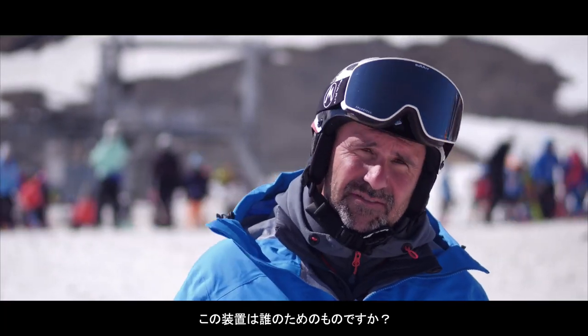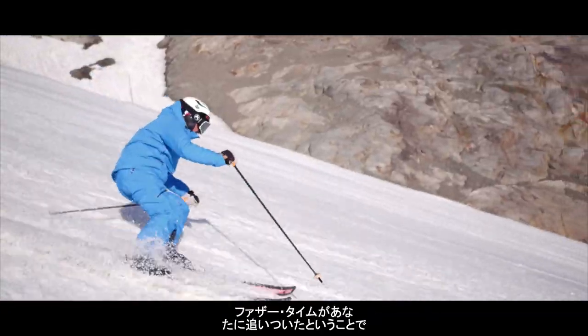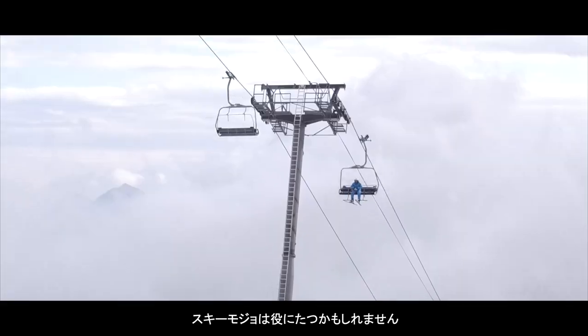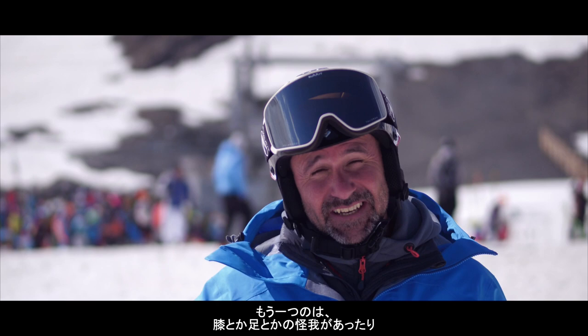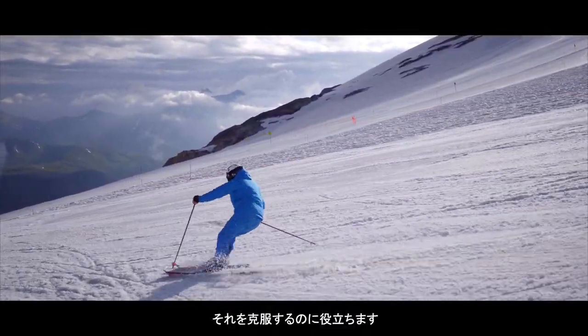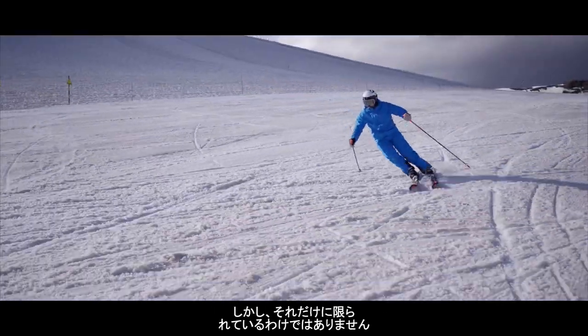Now who is this device for? The two obvious things are: maybe father time's caught up with you and you want to keep skiing in the way you're accustomed to — it may well help that. The other thing is if you've had an injury, a knee, leg, or something that's hindering your skiing, it could help you overcome that. But don't just think it's limited to that.